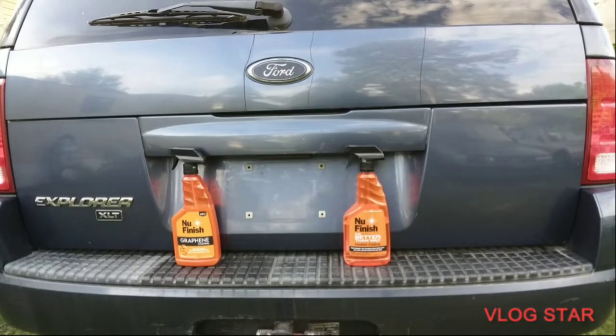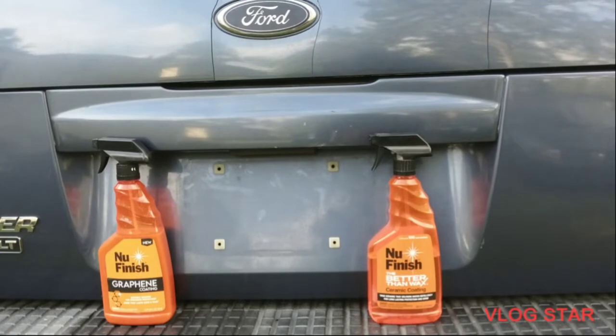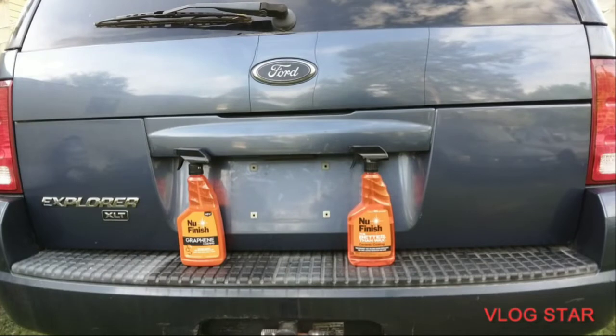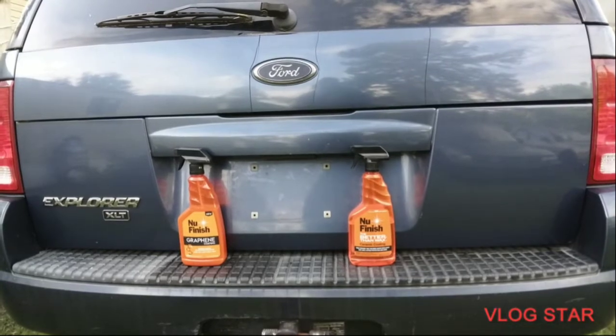Welcome back to the channel. We're going to be comparing the new finish graphene coat versus the new finish better than wax ceramic coat. We'll take it through the fire wash test and see which one holds up. Most pH neutral soaps break down your protection after a few car washes — that's just common sense. We'll go in for the wash and show y'all what it's doing. We're looking at water beading technologies. Here we go.